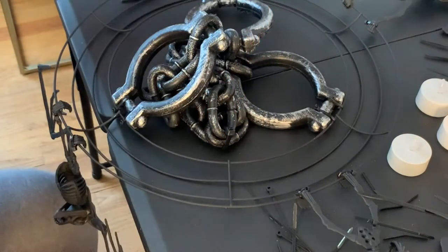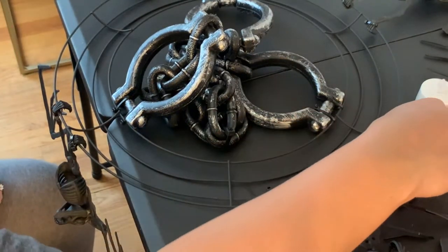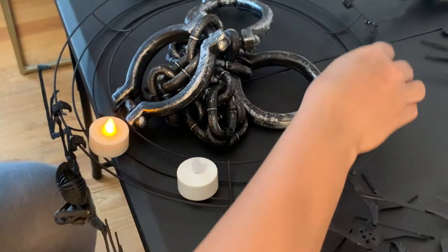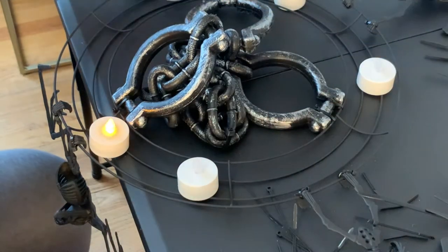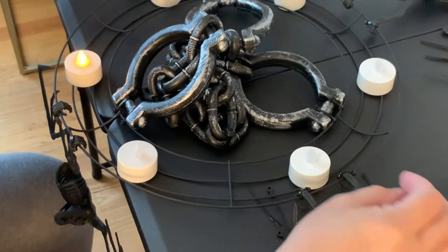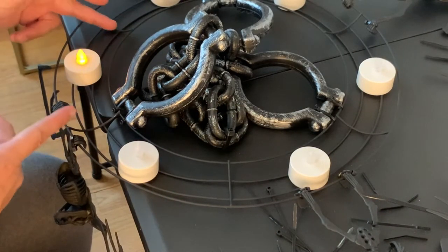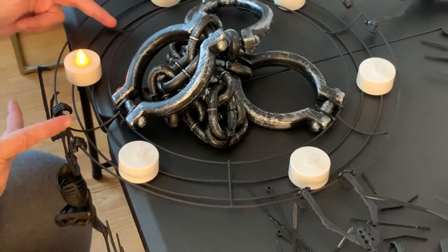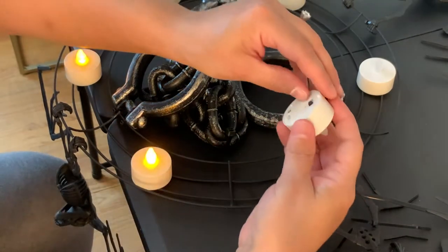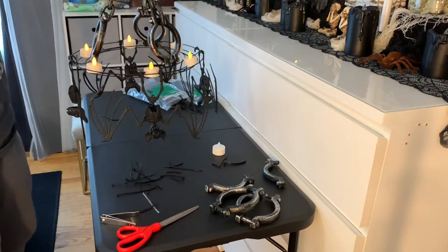For my tea lights I got the battery-operated ones from Dollar Tree — they come two in a pack, so I only needed three packs. I'm going to put one in each of those divided sections on the wreath form. You could definitely splurge and get the remote-activated tea lights; I've seen those on Amazon for around twenty dollars or so. But this works for me — I was looking for budget-friendly options. Because the chandelier is not too tall when I hang it up, I'm able to just lift my hand up, get a tea light, switch it on, and put it back.